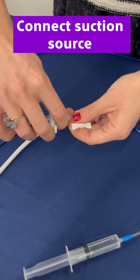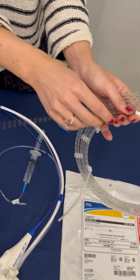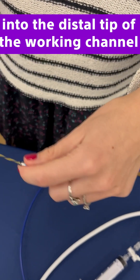If desired, connect the suction source. If you're using a guide wire approach, first wet it and backload the guide wire into the distal tip of the working channel.